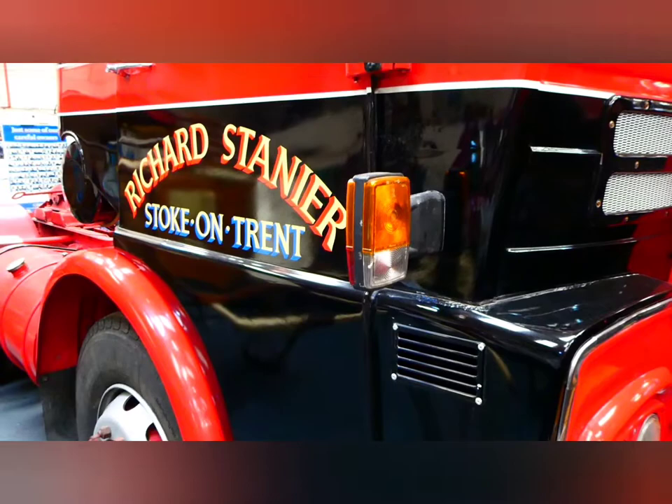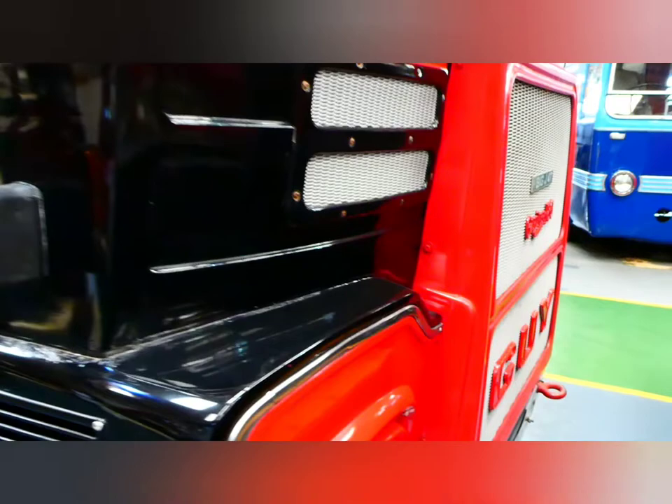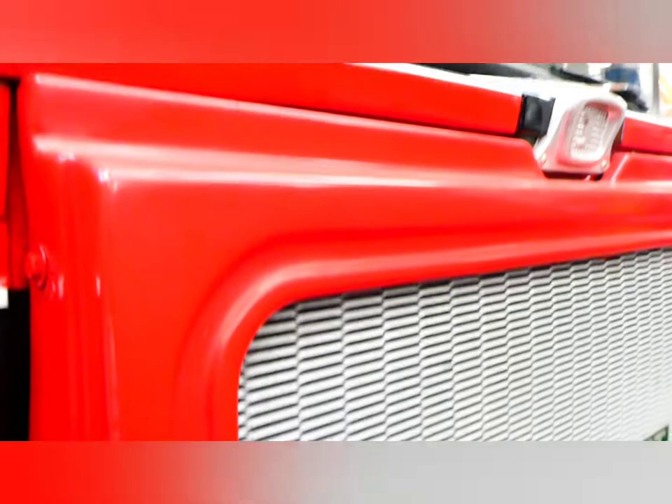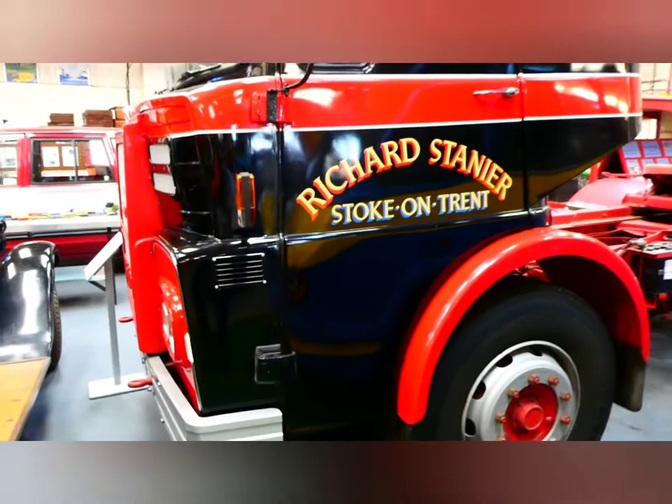So this is a 1978 Guy Big J4T. Let me show you around the front of the grille — it's a bit tight here. There's an Austin pickup nearby. There's the grille — Gardner Power. Another logo up there. Guy. Big toe hook there. Nice curved windscreen on the edges. It's beautifully restored. Twin headlights.